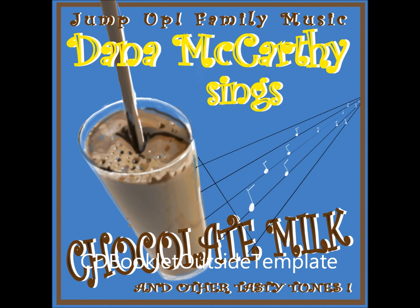Look at me, watch what I do, then see if you can do it too. Crouch down low towards the ground. Make like a frog and hop around. Ribbit, ribbit, ribbit, ribbit, ribbit.